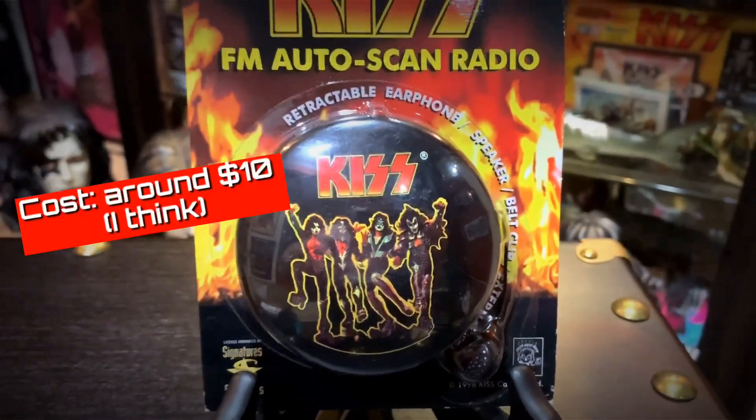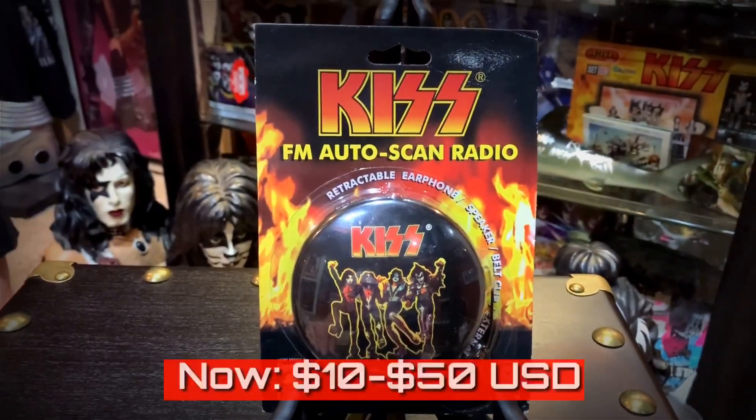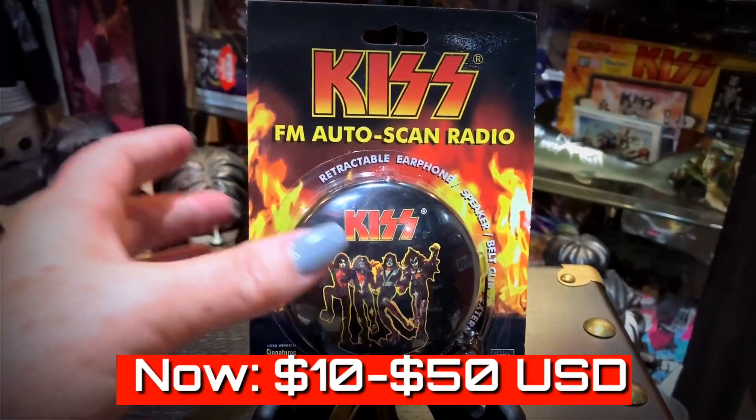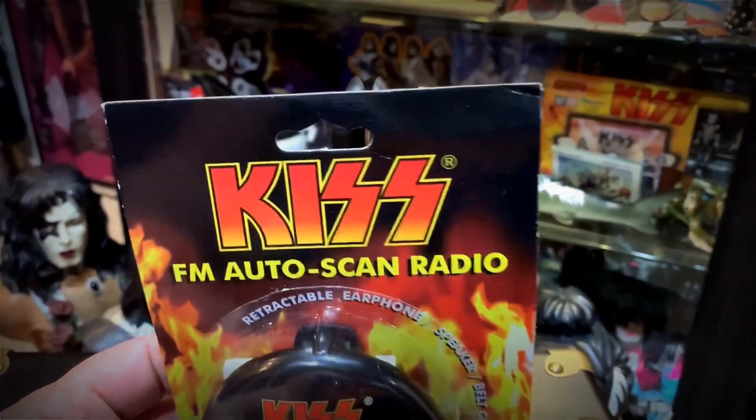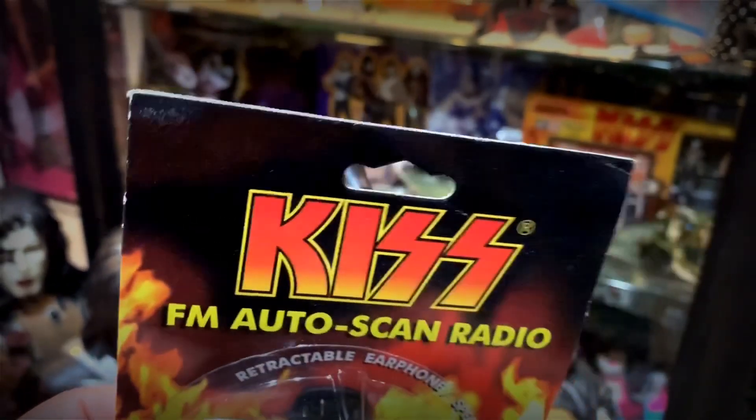Brand new, these were right around $10. You can find these for anywhere from $10 to $50 depending on the packaging and if it's in good condition or not. You can see that ours is a little beat up around the edges, but ours still is really great.